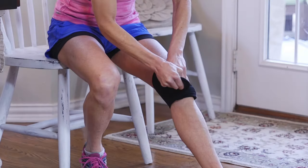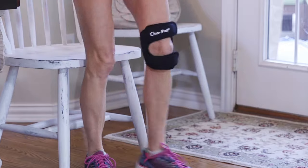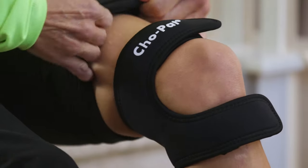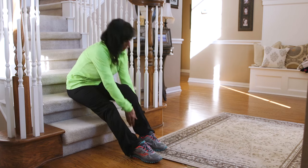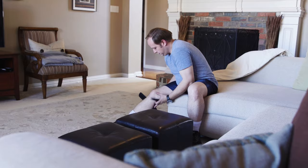The CHO-PAT Dual Action Knee Strap provides a unique dimension of relief for those suffering from a wide range of knee conditions, including runner's knee, jumper's knee, IT band syndrome, meniscus tears, patellar tendonitis, and weak and arthritic knees.